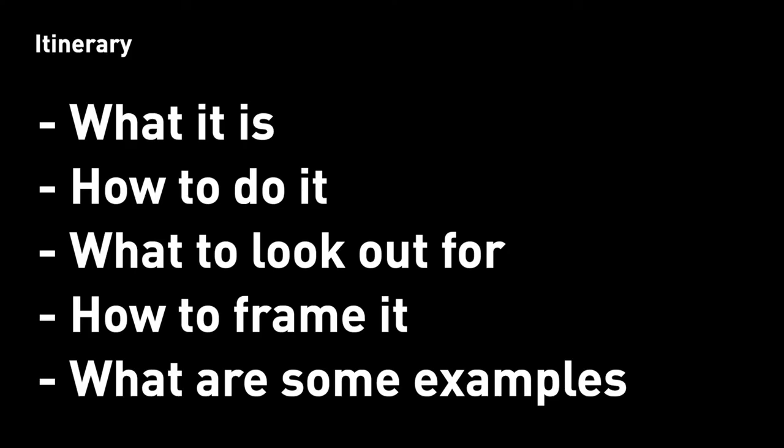We're going to cover what it is, how to do it, sample questions, and walk you through what you should know before getting into your next take-home design challenge. Speaking of getting into, let's get into it.